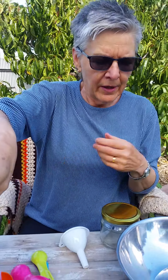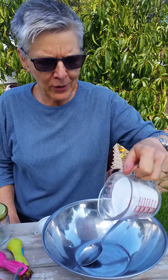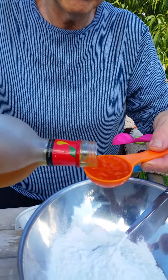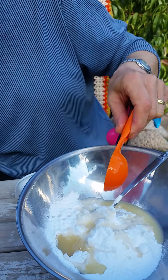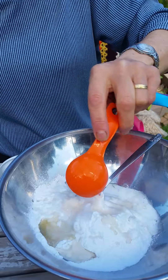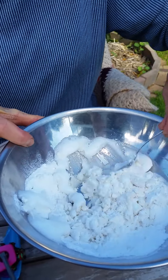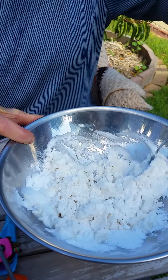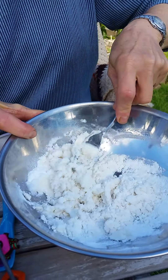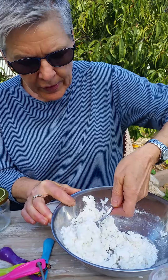Now for the paste: take one cup of bicarb soda — sodium bicarbonate, baking soda, whatever you want to call it. Add one tablespoon of Thieves household cleaner and mix it around, then add one tablespoon of vinegar — it's going to start to fizz up, so stir it really quickly. Give it a thorough stir until all the ingredients are mixed in. It makes a beautiful paste and smells quite divine because it contains the Thieves essential oil blend — lemon, rosemary, eucalyptus, cinnamon, and clove.